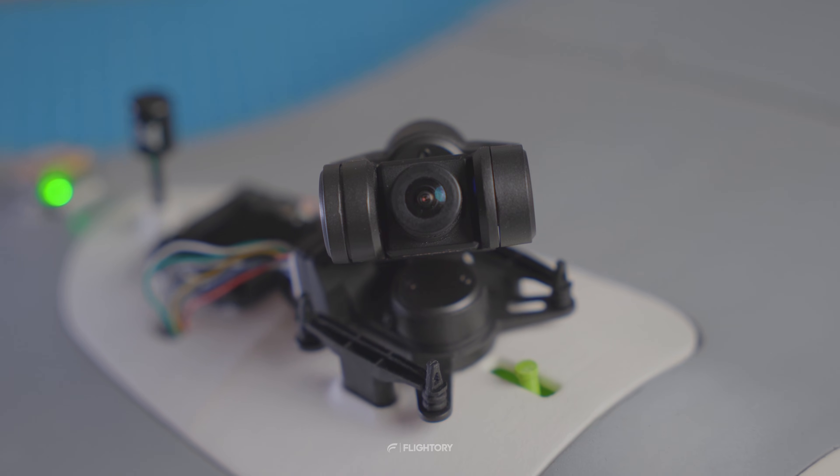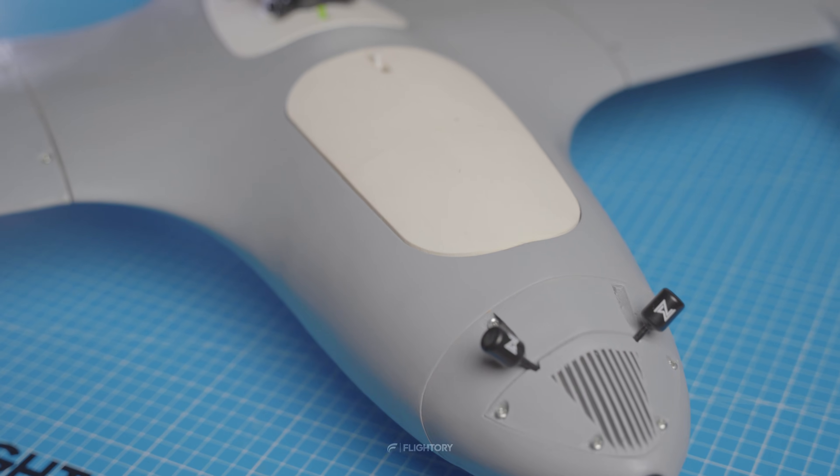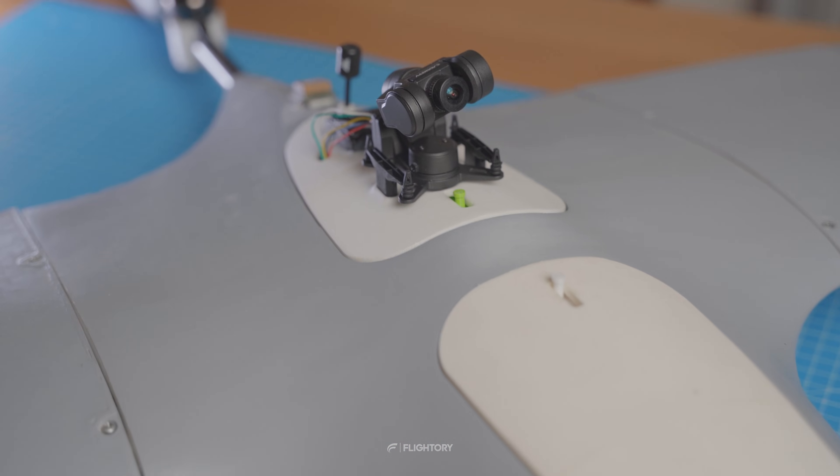This set is now ready for flight. Soon I will test how it performs, and in the next video I will show you footage from the air. I will also share the modified hatch for the Stallion with the presented mount. See you soon.